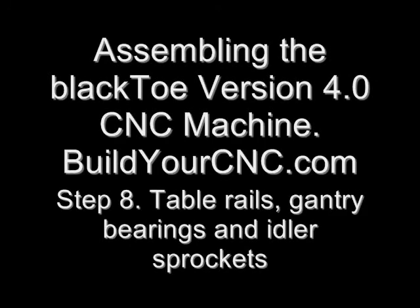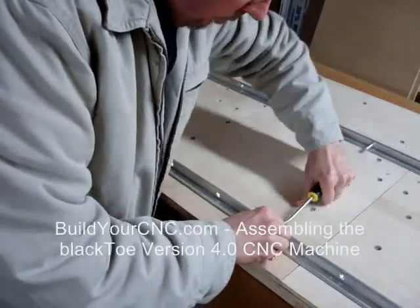In this video, we will install the V-groove bearings and the idler sprockets on the gantry sides, and add the rails to the table.